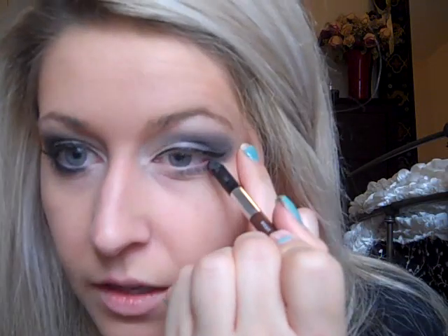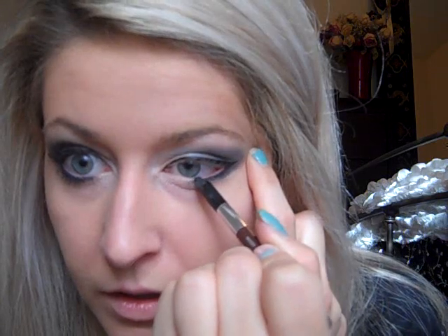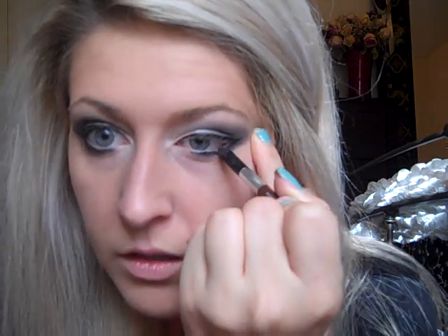For the bottom, I'm going to be using Urban Decay Liner in Zero. What I'm doing with this is smudging it in to the lash line — I don't want it completely on the waterline, just a little bit. I'm going to bring that almost all the way in. This is just a soft pencil; it goes on with no problem. You can smoke this out with a Q-tip if you want, but I'm not going to do that.